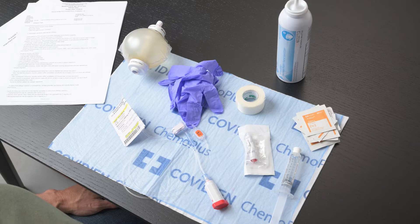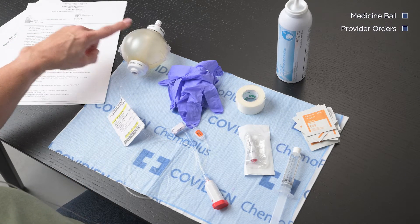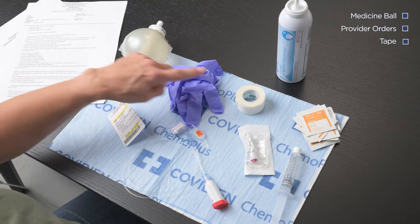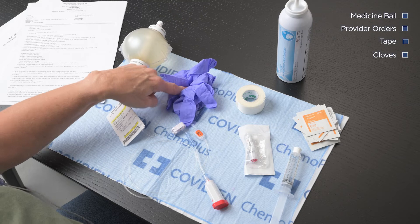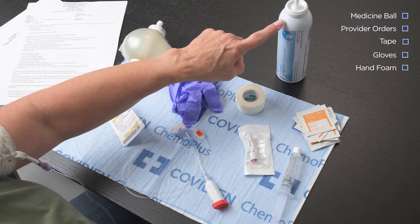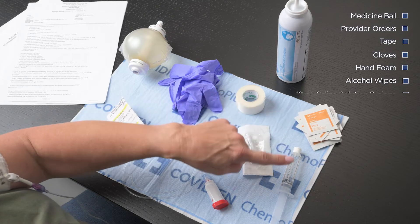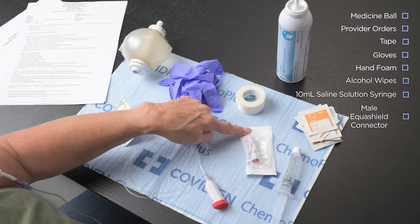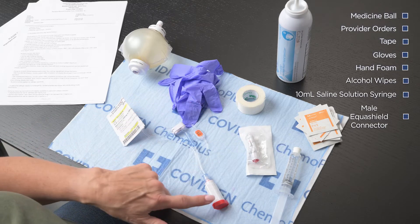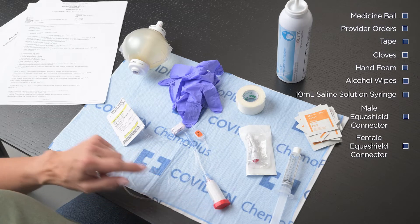Begin by gathering your supplies. For this process you will need your medicine ball, the provider orders, tape, gloves, hand foam, alcohol wipes, a 10-milliliter saline solution syringe, male Equishield connector, and a female Equishield connector which is already attached to the medicine ball.